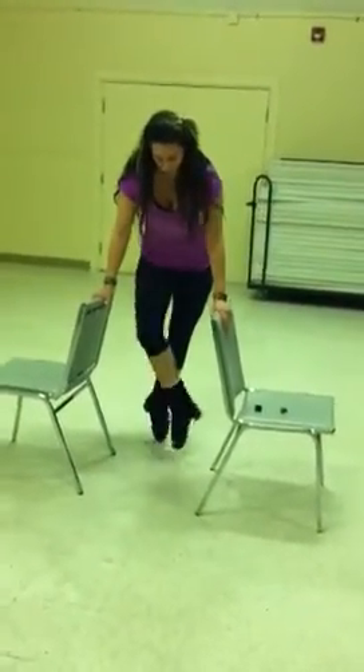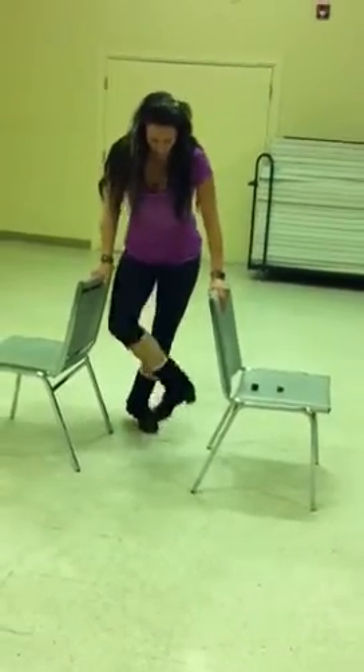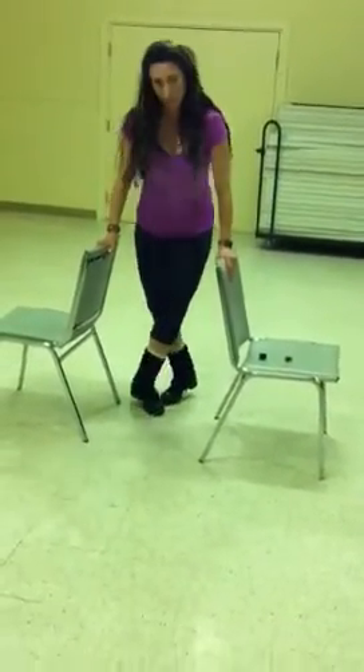Or one, two, step, one, two, step. And now there's the doubles. Double, one, two. Double, one, two. I hope you helped, everybody. Have fun.